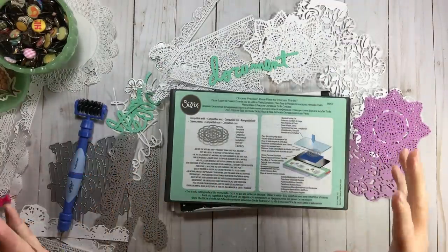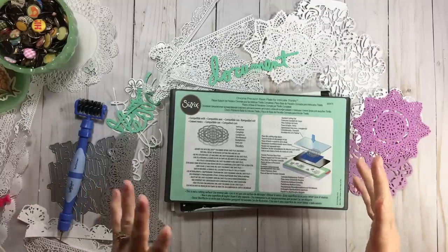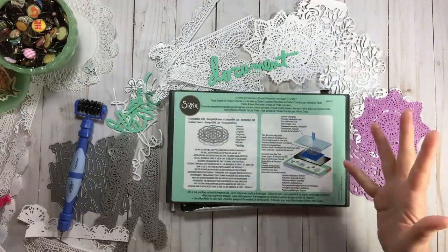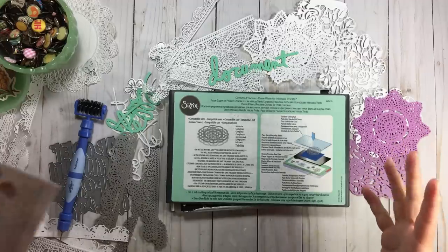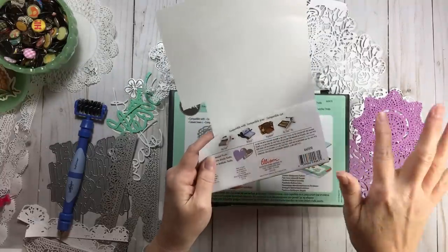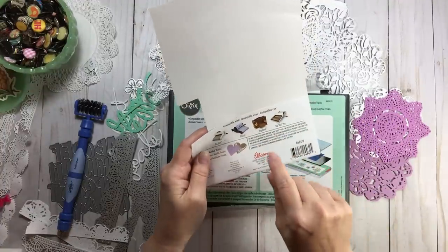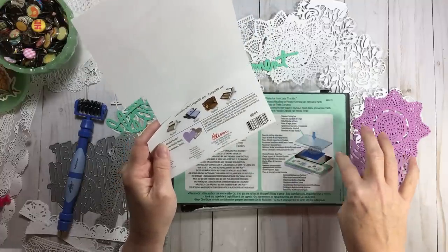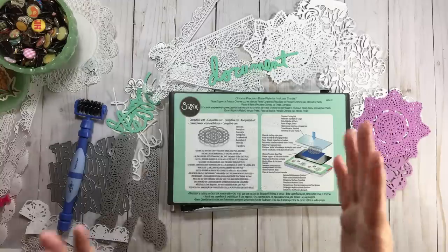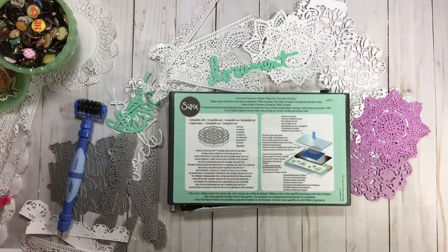I want to address what machines this Chrome Precision Baseplate works with. On the back of the packaging — which you don't get to see online — it says it works with the Big Shot, Big Kick, Vagabond, and Big Shot Pro. However, in small print it states you cannot use it with the Big Shot Fold Away or Big Shot Plus machines. Also regarding price, I've seen it range from $15 to $25, so check multiple stores and factor in shipping costs.